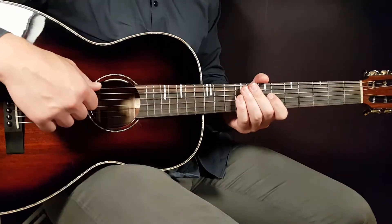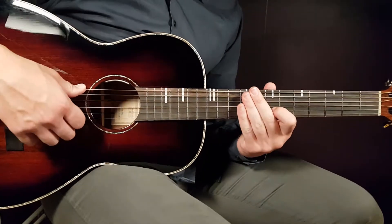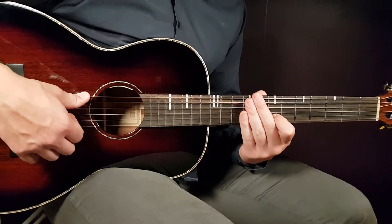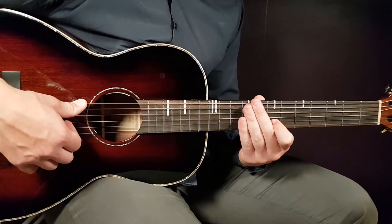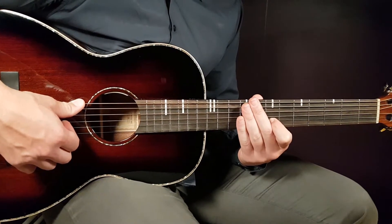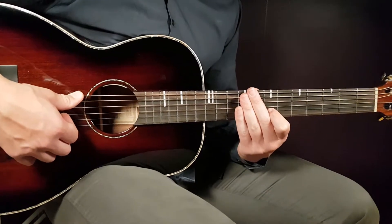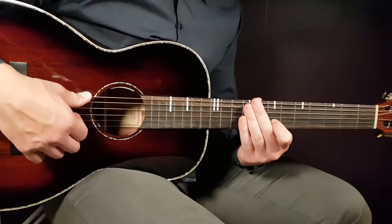Welcome to Gordon Guitar. Kanye West has a new song called 'Jail' — he released a couple of songs, so there could be more releases on this channel. This one caught my attention first, and it's very easy to play — only three different chords.